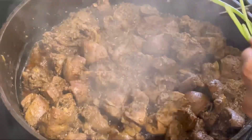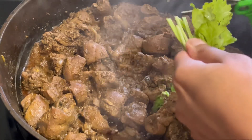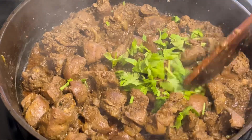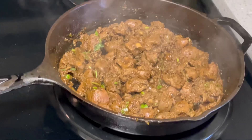The water has evaporated now, so add chopped coriander leaves and leave it for two more minutes. The dish is ready to be served! If you like my video, don't forget to like, share, and subscribe to my channel.